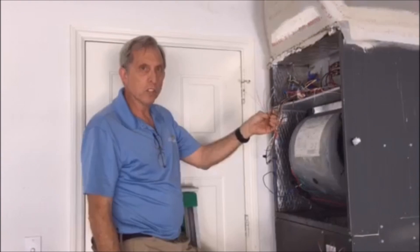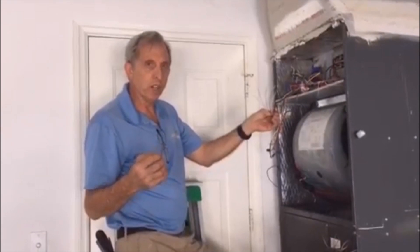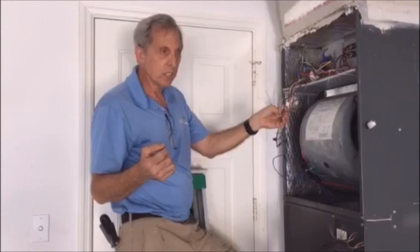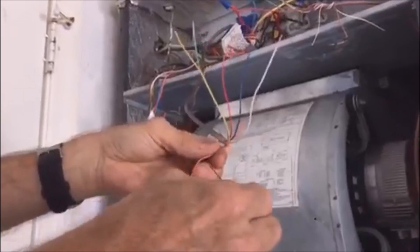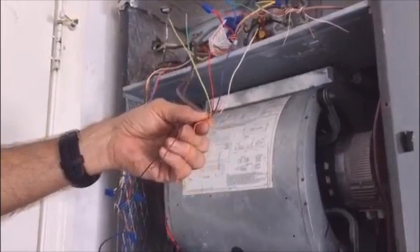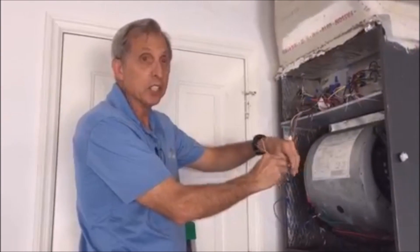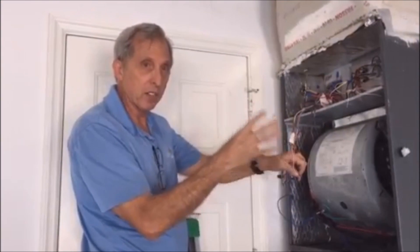What I want to talk about today: I had a customer who bought a Honeywell Wi-Fi thermostat online and he didn't have a common wire. I've already taken the liberty of fishing this 18-8 wire up through the wall. This particular wire would be good for anything up to three-stage heat, two-stage cool. Here in Southwest Florida we only have one-stage heat, and in his case he has two-stage cool.